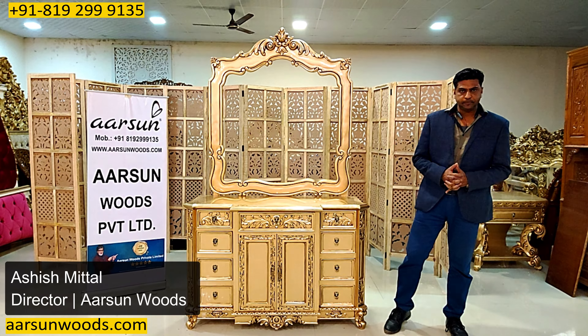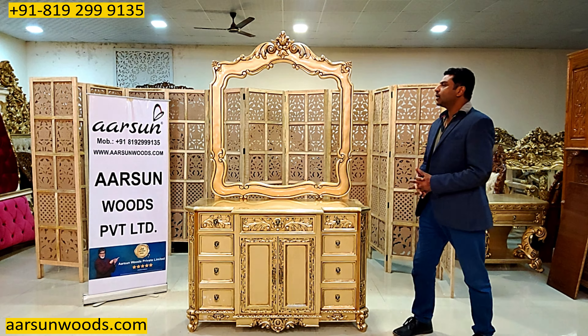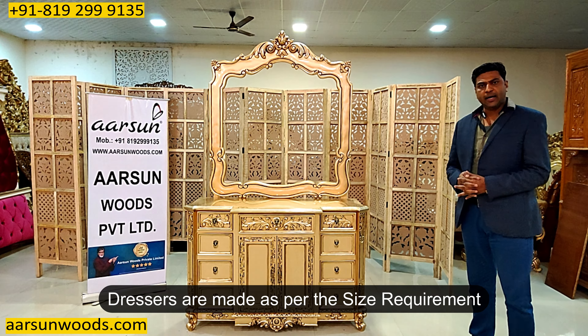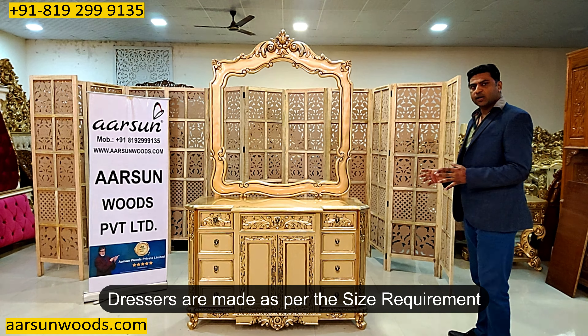Namaskar, Ashish Mittal again from Aarsan. Friends, one more design of a dressing unit for you, and these dressers are mainly done as per the size requirement.